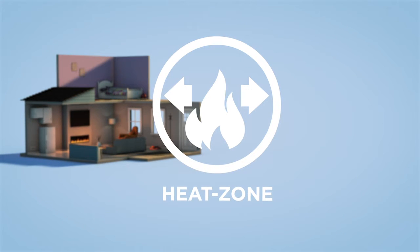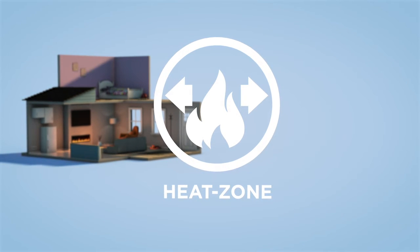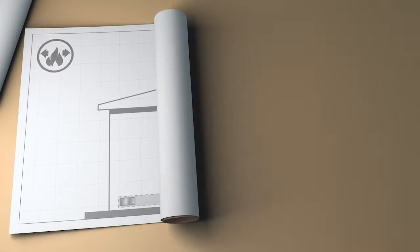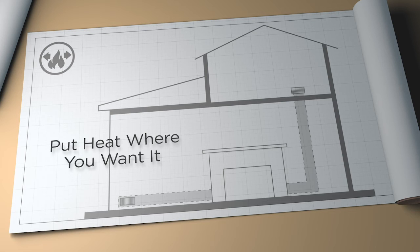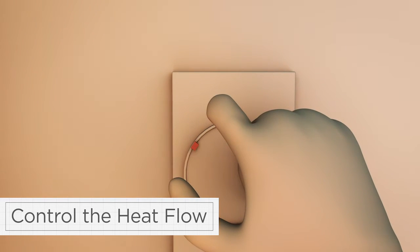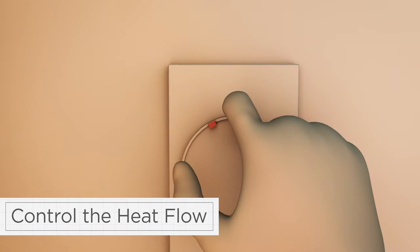Want to enjoy the ambiance of your fireplace for hours without making the room too warm? Our Heat Zone Kit maintains your desired temperature by transferring heat to other rooms in your home. Move warm air behind the walls to the rooms you choose. You can redirect up to 50% of the heat to other rooms by controlling the fan speed.